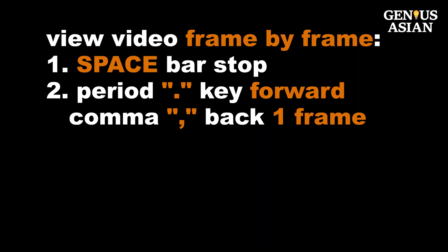To view a YouTube video frame by frame, you first need to use the space bar to stop the video, then use the period key to forward a frame or the comma key to back up a frame.